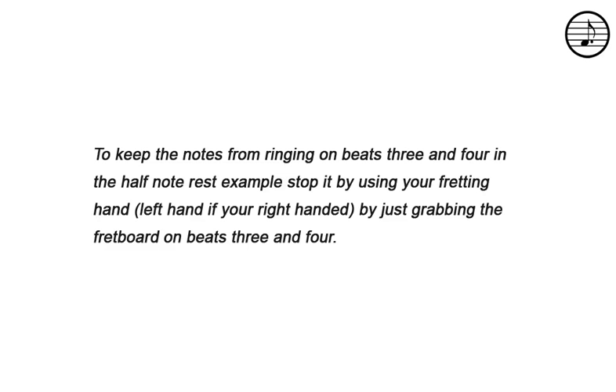To keep the notes from ringing on beats three and four in the half note rest example, stop it by using your fretting hand by just grabbing the fretboard on beats three and four.